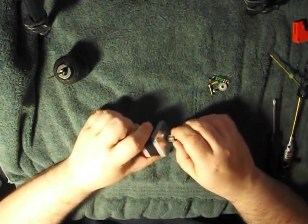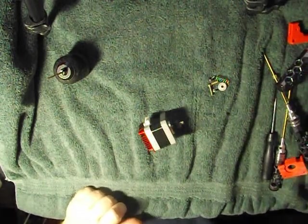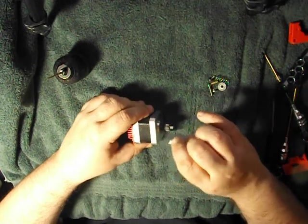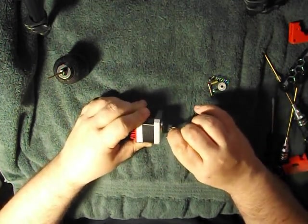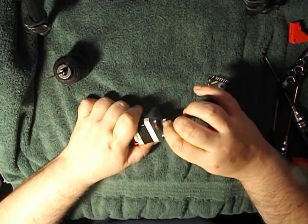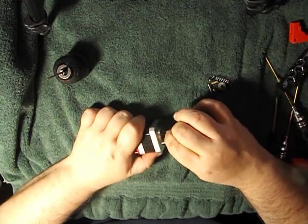One thing you want to do while you have this apart is check your drive gear. Make sure there's no pieces or chunks. See if we have a razor blade around here — yep, we got a razor blade. So if you see any chunks of plastic, go ahead and dig those out. You can use a hobby knife for this, just kind of loosen things up a little bit. This stuff just gets impacted in here over time. There's a little chunk there, a little chunk there. It's looking pretty good.